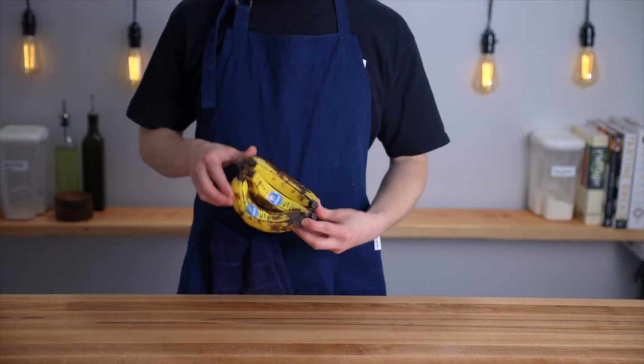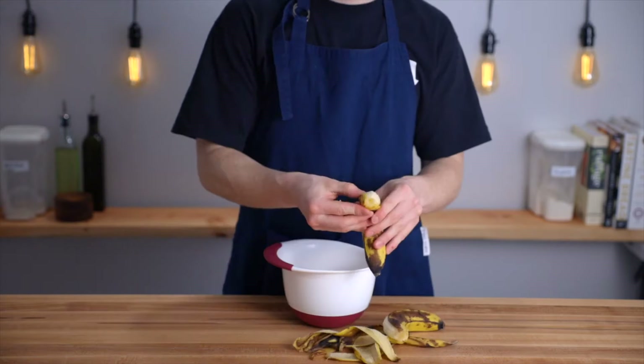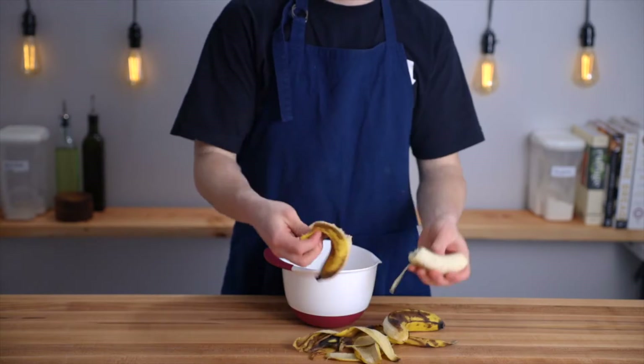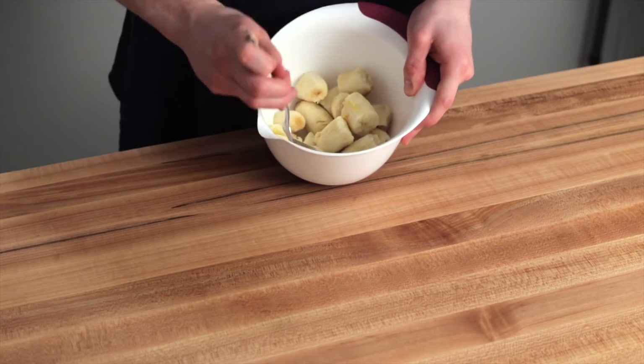This recipe will come together pretty quickly, so start by preheating your oven to 325 degrees Fahrenheit, which is about 175 degrees Celsius. Then in a small bowl, mash up your three bananas until they start to become smooth and shiny.